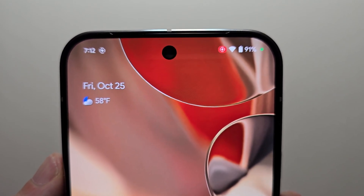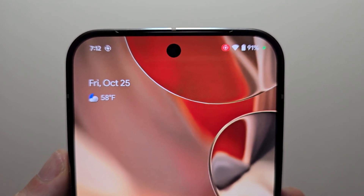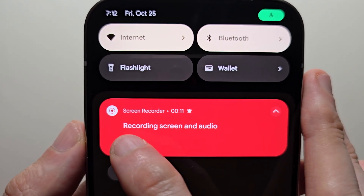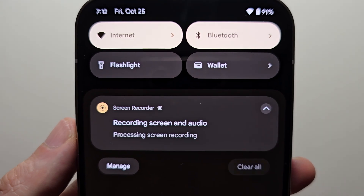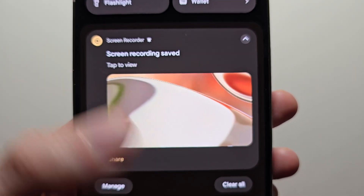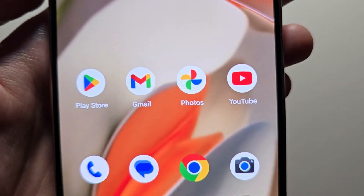From here just do whatever you want. Now when you're done recording, just swipe down, then right here press stop. It's going to be saved in photos — you can press there or go to photos.